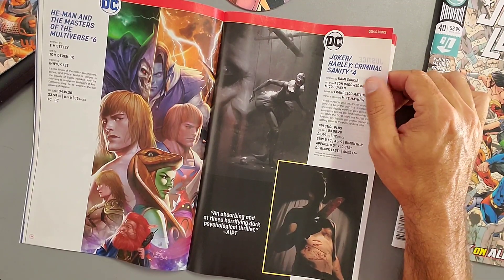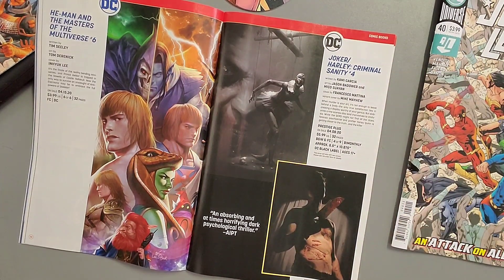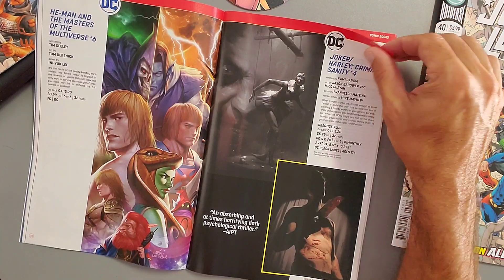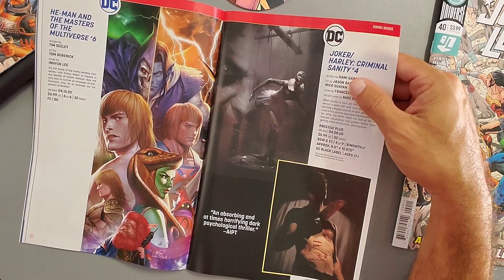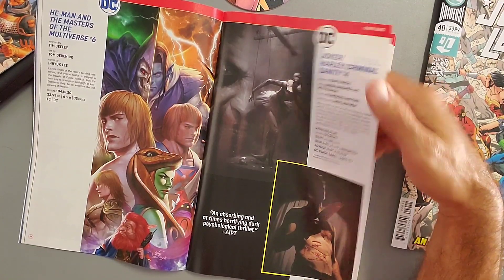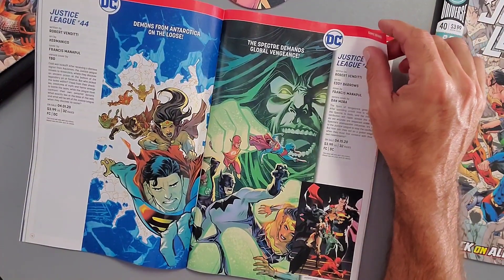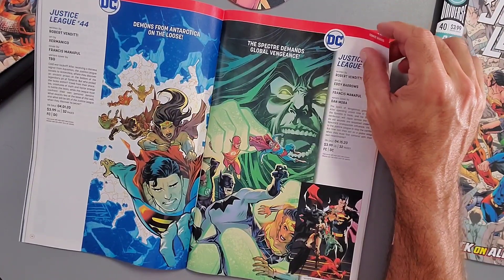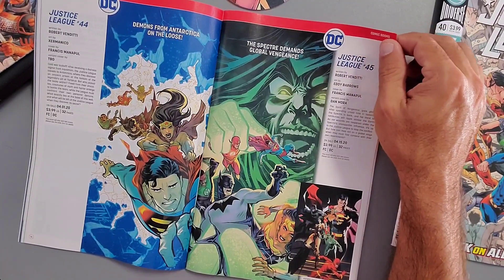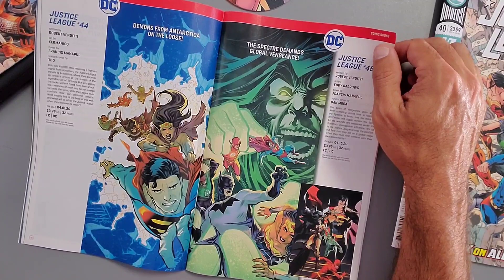Then we have Joker/Harley: Criminal Sanity — there are a lot of Joker and Harley books lately, especially in the DC Black Label line. I read the first issue but wasn't crazy about the realistic artwork style, so I won't be picking this one up. The covers are really creepy though — it's described as 'an absorbing, at times horrific, dark psychological thriller.' Next, Justice League Issue 44 — demons from Antarctica on the loose, written by Robert Venditti, released April 1st.